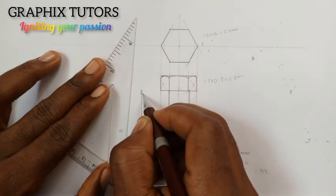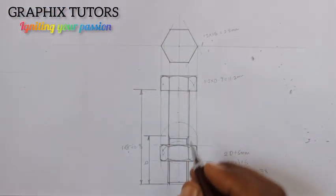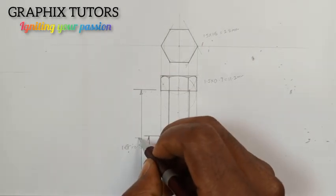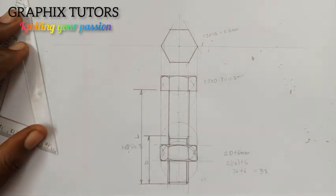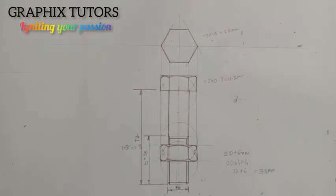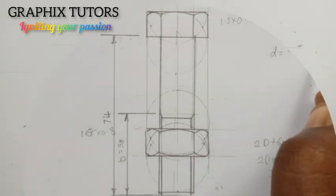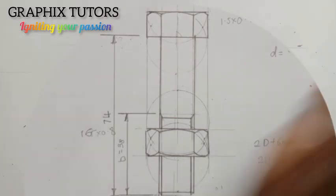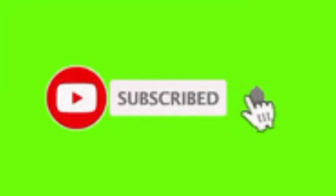Now this is what we have — a bolt and nut. Now let me do the dimensions. From this point to this point is called threading, so I'll write it as 'b' which is our threading. From here to the length of the shank I'm going to call it the length 'l'. This is the threading, and so on. This is a hexagonal bolt and nut of M16 by 74 — the metric bolt. If you found this video helpful, please don't forget to click on the subscribe button. Thanks for watching.